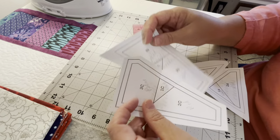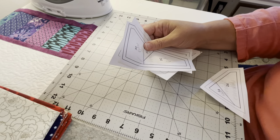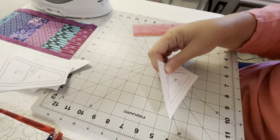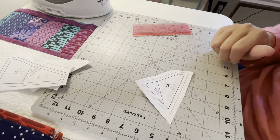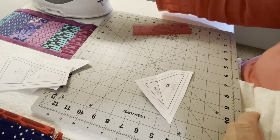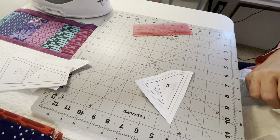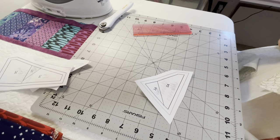It doesn't really matter which piece you start with because they're all going to get done. It only matters when you go to sew each of these together. Just for accuracy's sake, let's start with 1A and 2A. It's better to cut more fabric than too little, because there's nothing more frustrating than when you've sewn something on to your paper piecing and it's too small and you can't use it. Let's just avoid frustration.